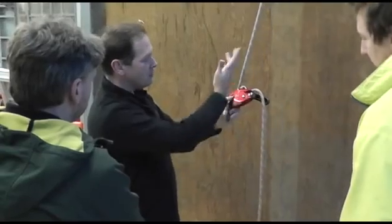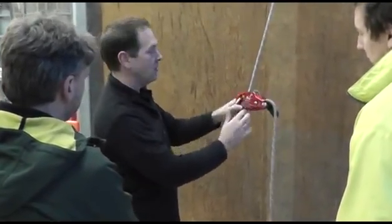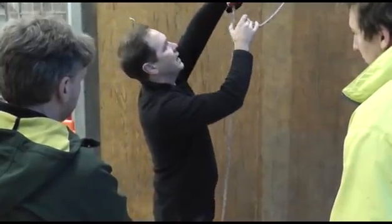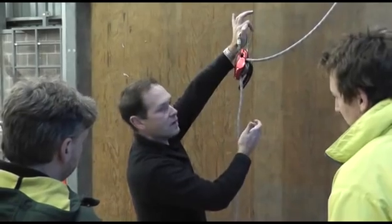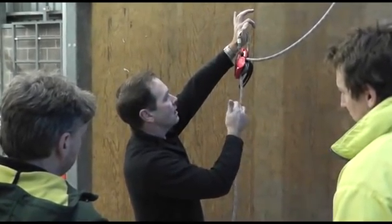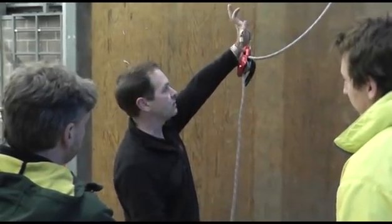This can also be used not just as a work rescue descender but also as a belay device. You hook it onto an anchor point and you can descend a stretcher, a two-person load, or anything like that, with full control.